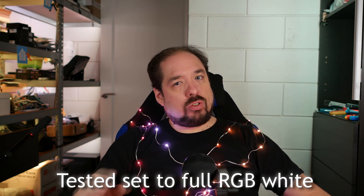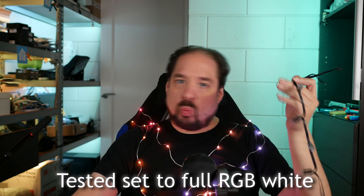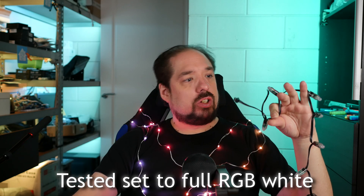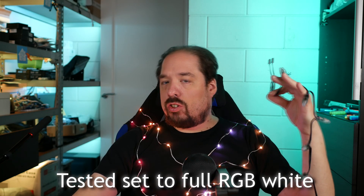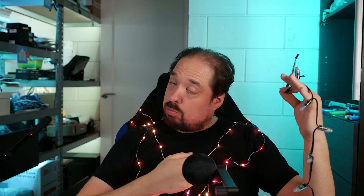Pretty lights aside, the new variant when set to full brightness uses about 5 to 5.5 watts — that's about one-third of a traditional pixel string, which uses about 15 watts at 5 volt. Light output on the new variant is lower, as I mentioned, but not by that much, so these actually look more efficient.